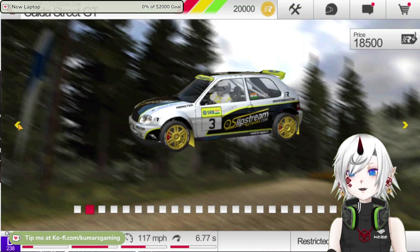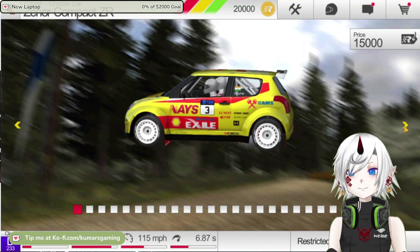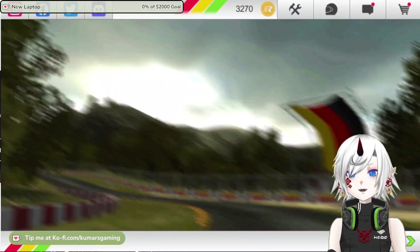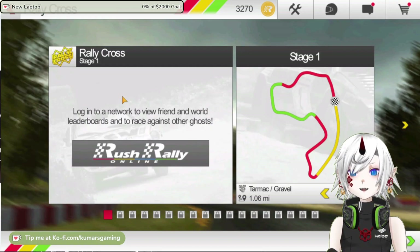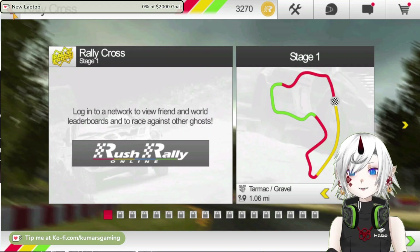You can also customize your car with various upgrades, tuning and liveries. The game has several modes to choose from such as career, single rally, rallycross and live events. You can also compete with other players in real-time multiplayer, social leaderboards and ghost racing.